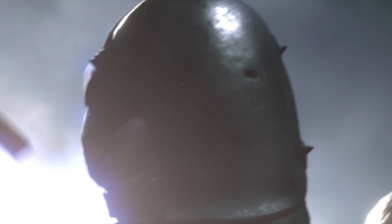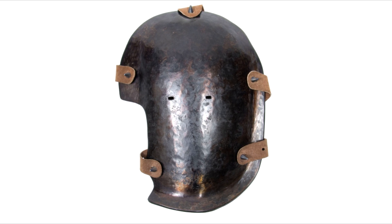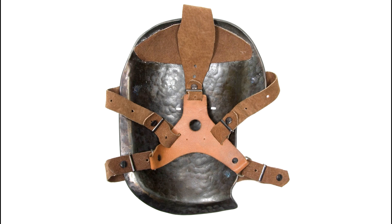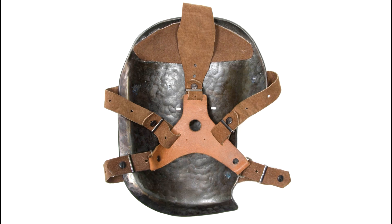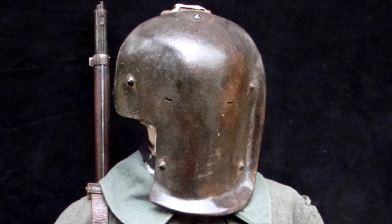But what of the mask? Well, that mask is in fact a sappenpanzergazistmask — I've probably said that wrong. Issued to snipers and machine gunners usually in static positions, made of hardened steel and strapped to your head with a cage. It was actually rather effective at stopping most projectiles, unless of course they were point blank. Then you were fucked.